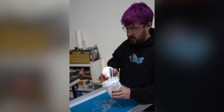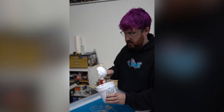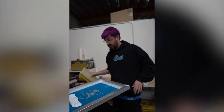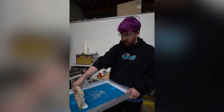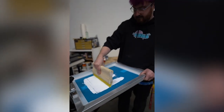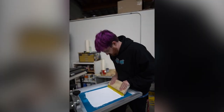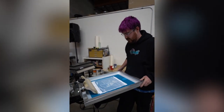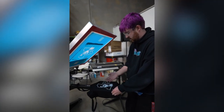Give the ink a little stir. I'm doing a print-flash-print because I'm printing on black fabric. The white ink needs two layers to be nice and opaque, and right now I'm just going to dry it to the touch.